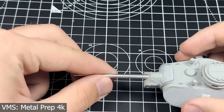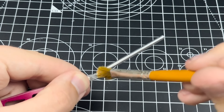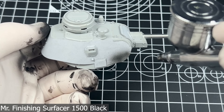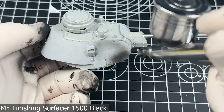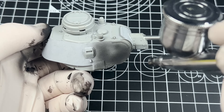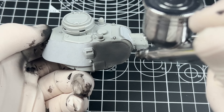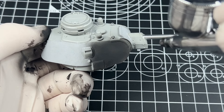To start, I used VMS 4K Metal Prep to prime all the photo etch and the included metal barrel. This is very important so that when I apply the primer, it has a much better surface to grip onto. This is a very good primer that I've used for a long time and I've never had any issues with paint peeling off, so I would highly recommend it. After making sure I sufficiently coat each metal part, I let them dry.